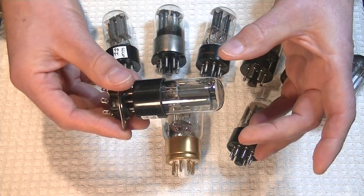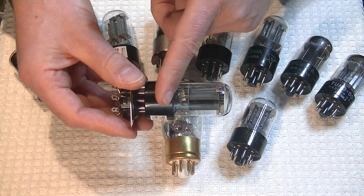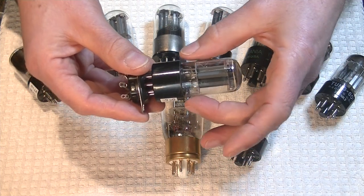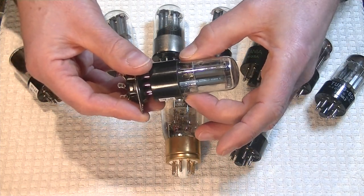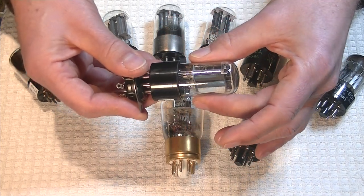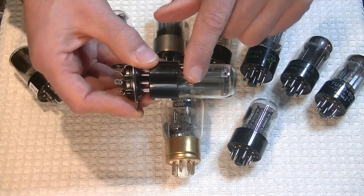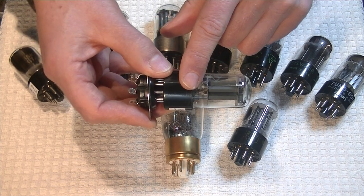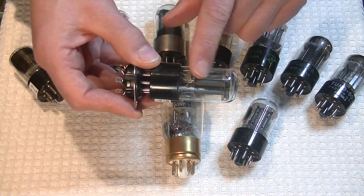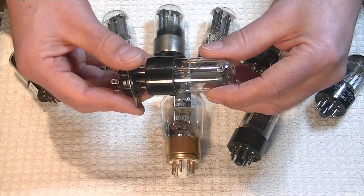Why is that a problem with the Freya? With the Freya, you've got your base almost completely buried. How are you going to insert it without holding the glass? You're not. And how are you going to get it out? You're going to grab the glass. With vintage tubes — 50–70 year old glue holding them together — you're going to loosen up your bases really fast. Even with a brand new tube, the base-glass connection will loosen up eventually.